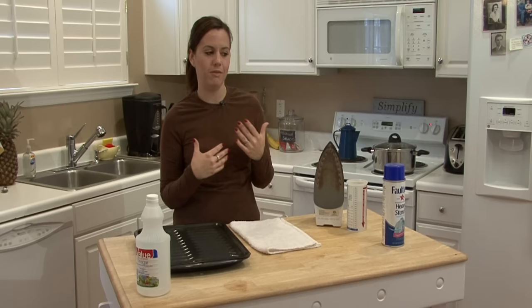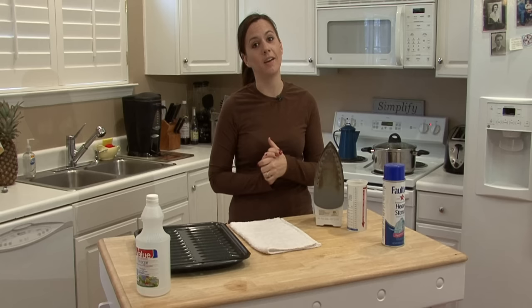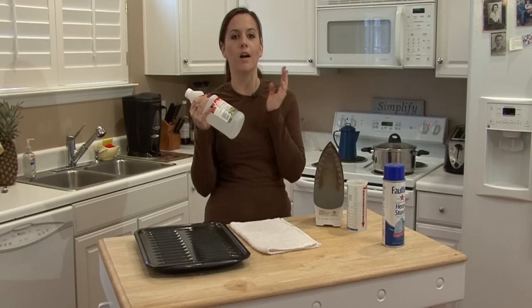A lot of times what happens is your steam iron will get clogged and people really don't know what to do to clean it out. Some irons have specific instructions to use special iron cleaner. I really think that's a good marketing technique, but all you need is vinegar.